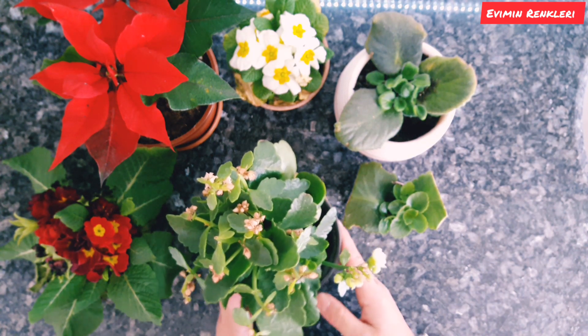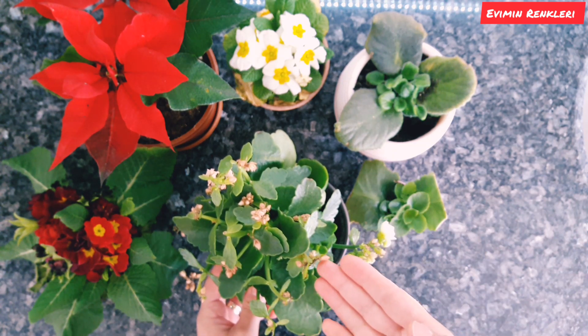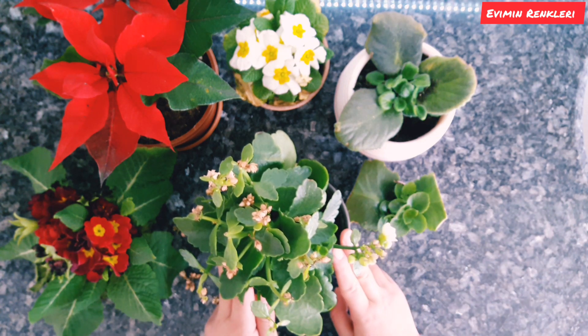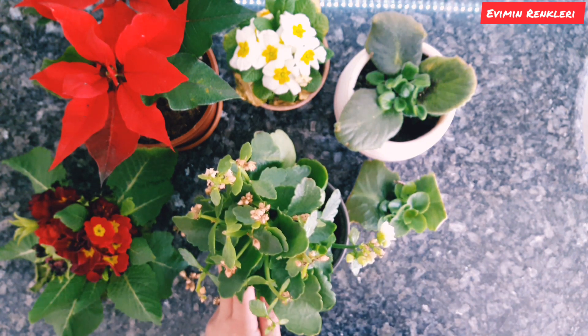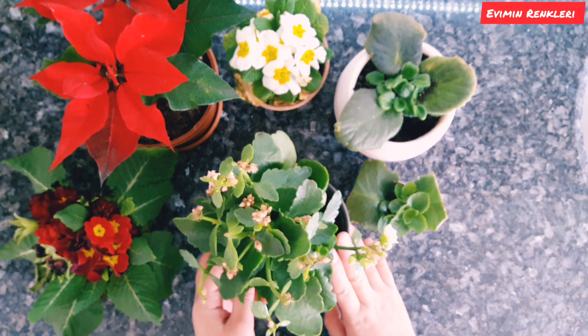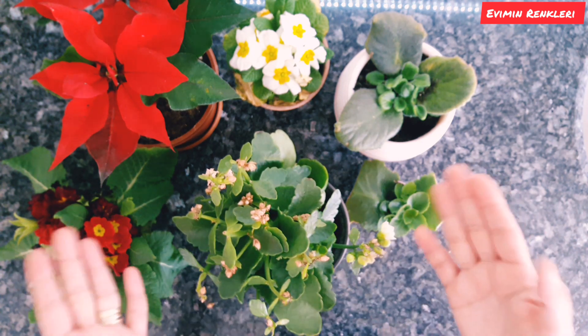Şimdi en önemli hususa gelelim. Kalanşolarda tomurcukları açmadan eğer kuruyorsa ne yapabiliriz? Bunun için saksı ve toprak değişimi yapmıştık; sebebini de o videomda açıklamıştım size. Daha sonra saksısını değiştirdikten sonra potasyumla güçlendirme yaptım.